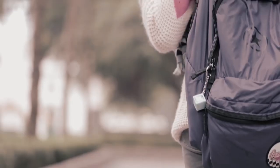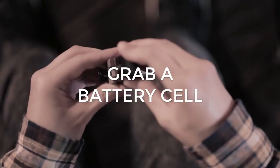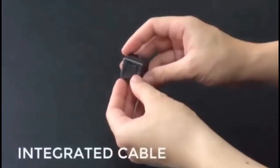The WonderCube Pro has a built-in flashlight, a USB charging port, a microSD card reader, and a carabiner clip, making it a handy tool for a variety of tasks.